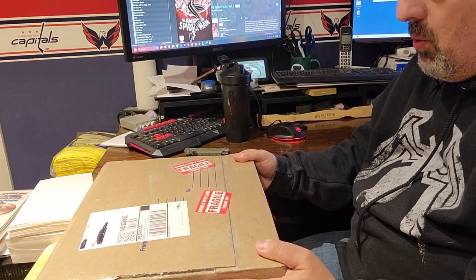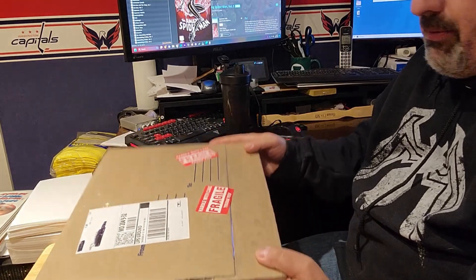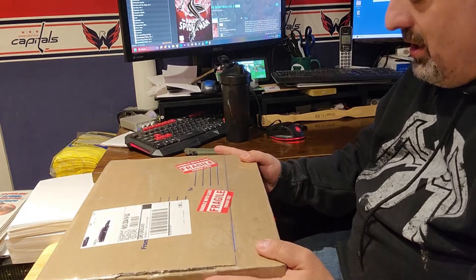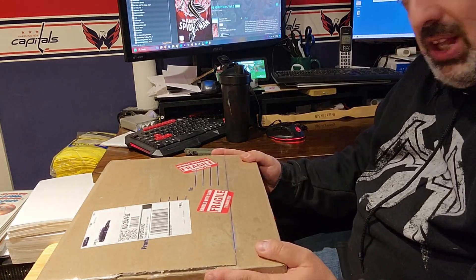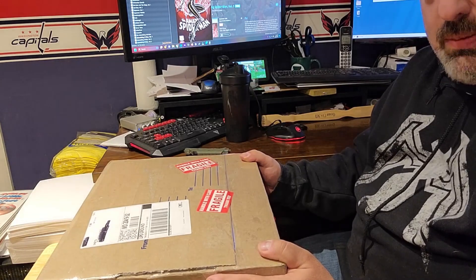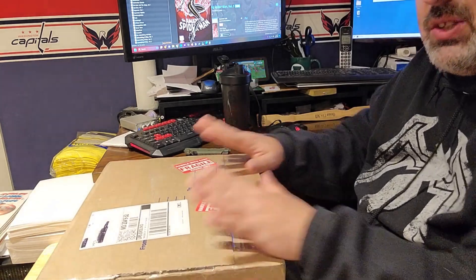Hey everybody, welcome back to another round of Sala's Comic Corner. I have another unboxing for you today from Ken Glover. I bought several items from him — he's a top-notch seller, so if you see his stuff on Facebook, please check him out. He's got some great prices on some slabs, and that's what I have today.